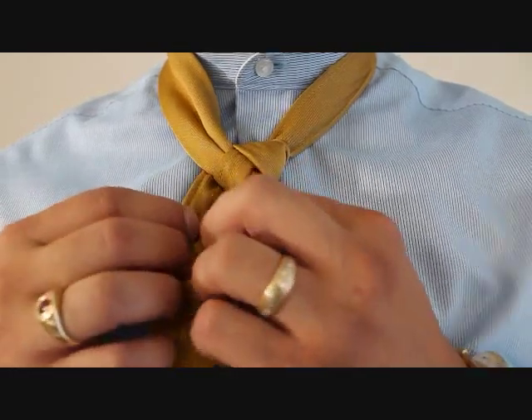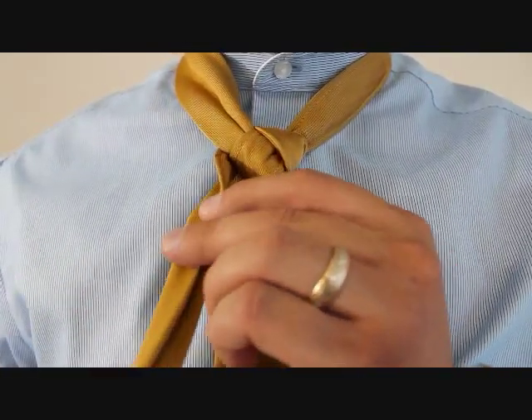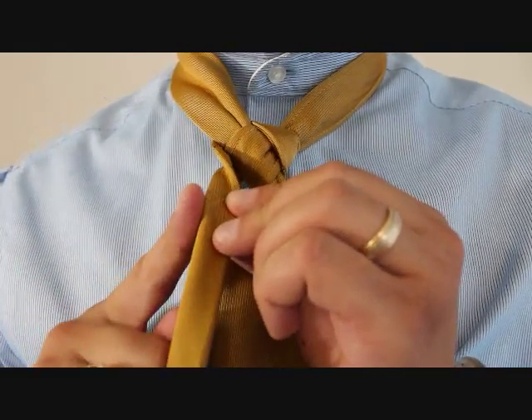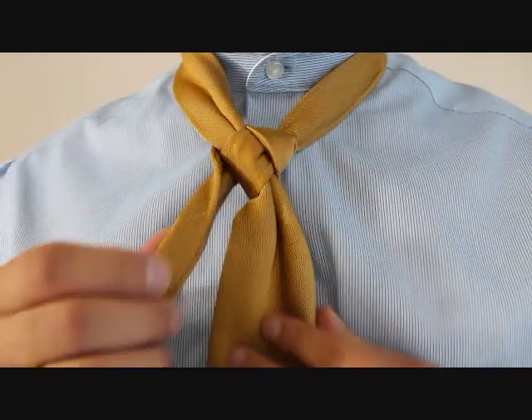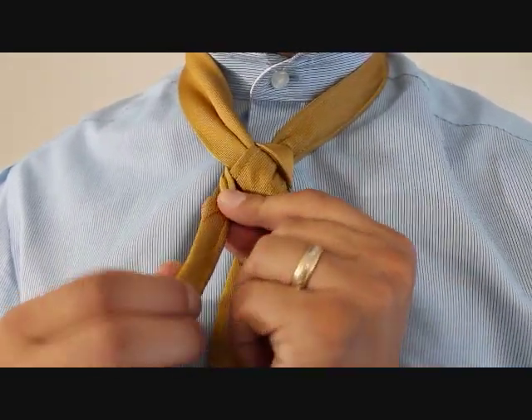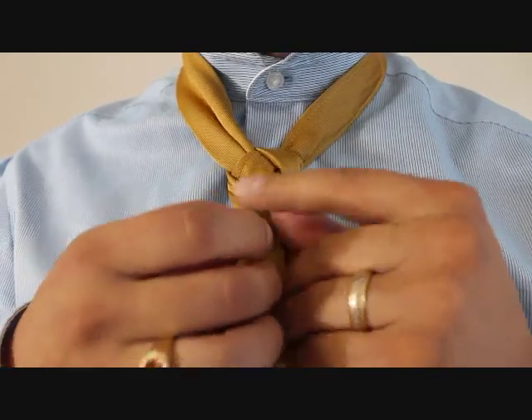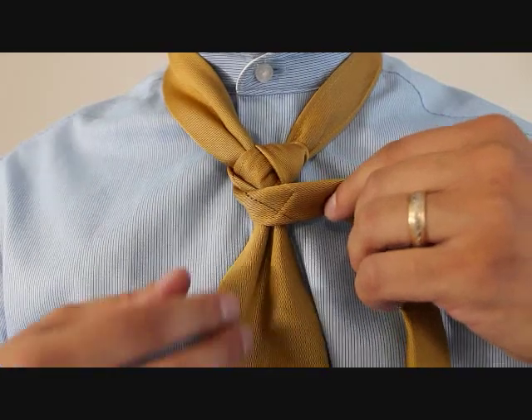Now here's where the Frintfrock knot gets really interesting. We're going to fold our little end so the seam side is facing that way, which is going to end up facing up as we cross over the front — so taking where we just folded with a little twist, bring it across the front like so.